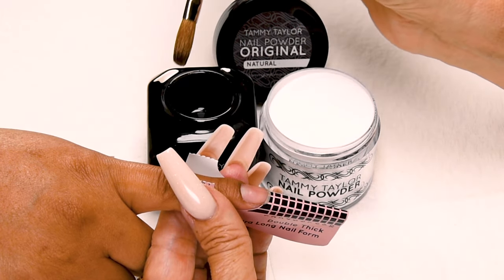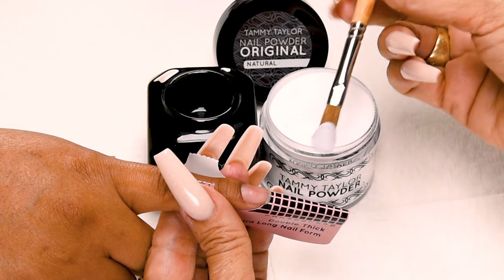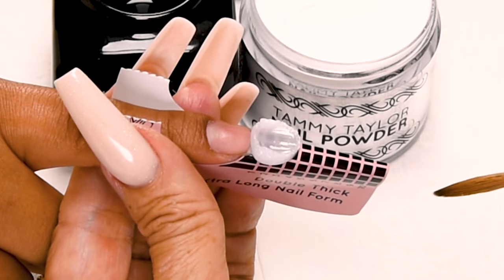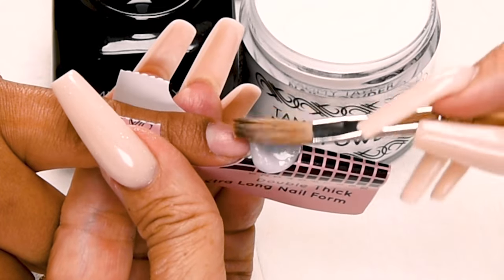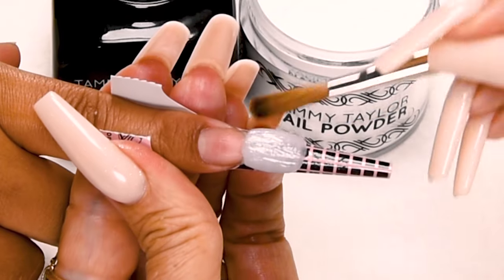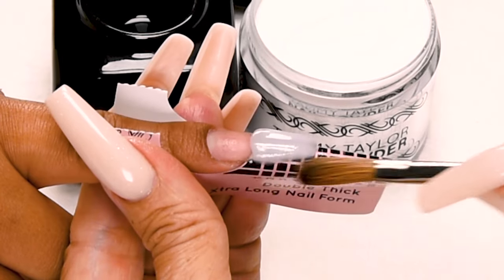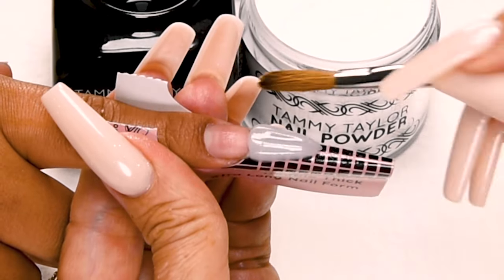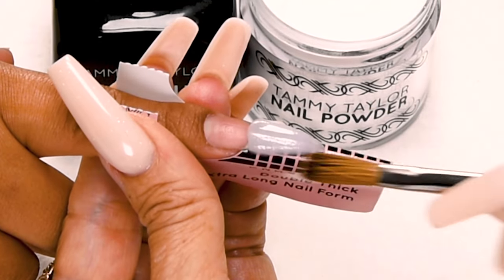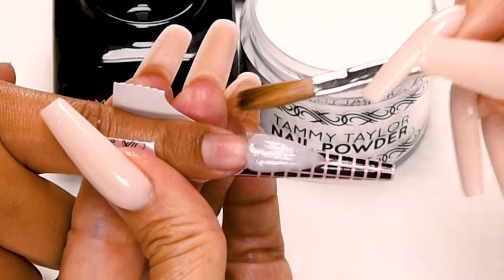Wipe off just a little bit of liquid so I have a nice amount of liquid in my brush. Drag towards me in my powder, picking up a nice large ball. Place this ball onto the form. Let it flow — one, two, three. Bring up the side, pat it out, bring up the side, pat it out. Stroke it out towards the tip. Start bringing in your sides, getting that nice almond shape. Backstroke it — this helps give that nice arch to the nail.